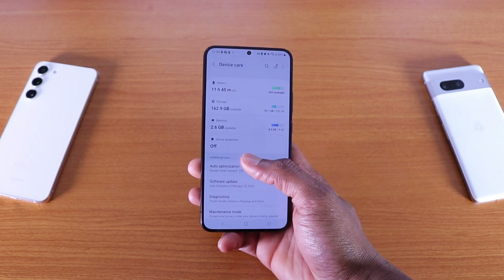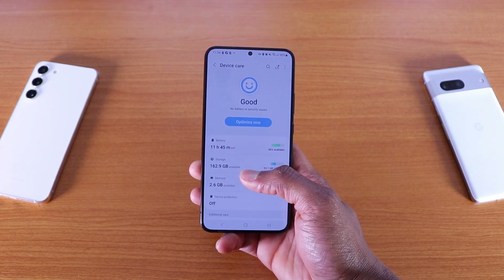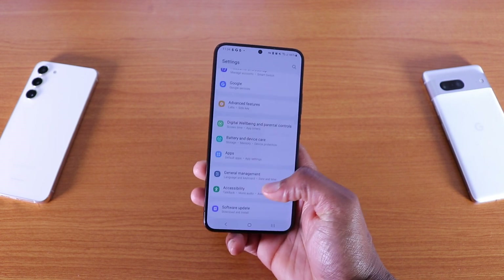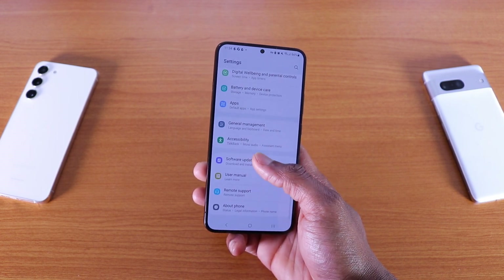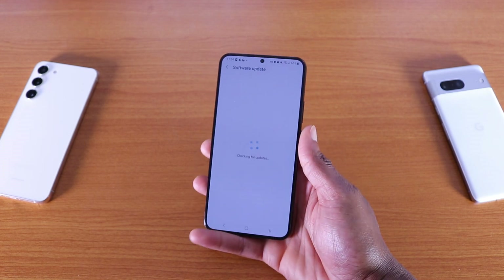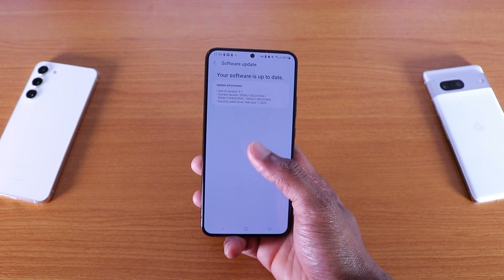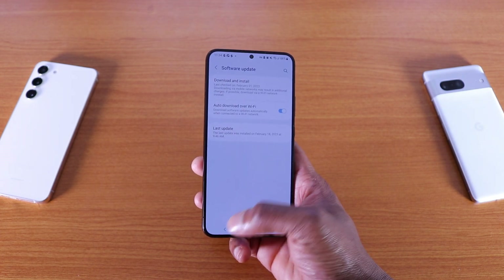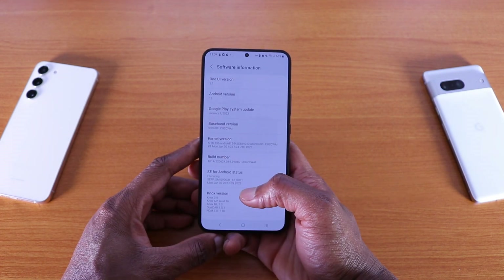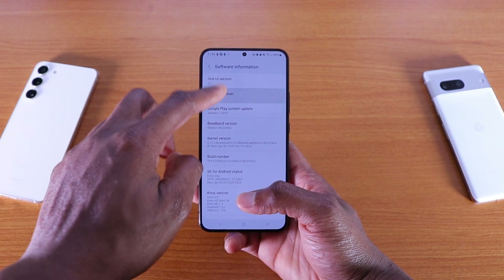I've got the 256GB Galaxy S22 Plus by the way, so I've got plenty of storage left on my phone. If I go to software update, there should be no new update because you can see One UI version 5.1 is already installed. So that's cool — One UI version 5.1, Android 13.